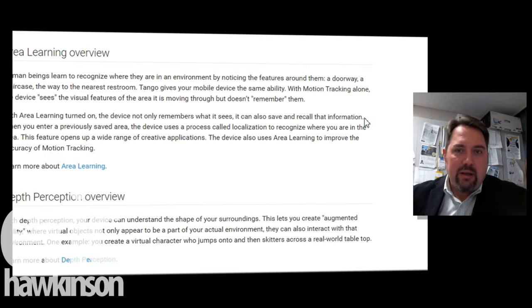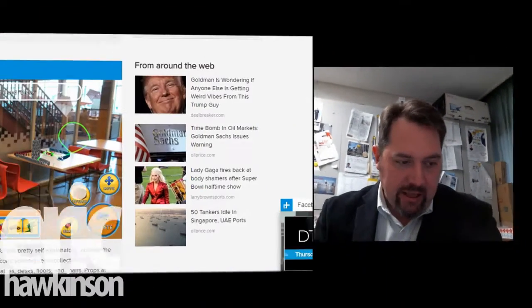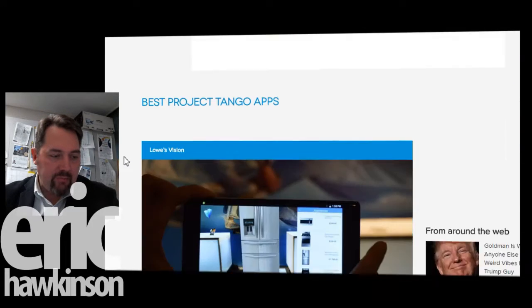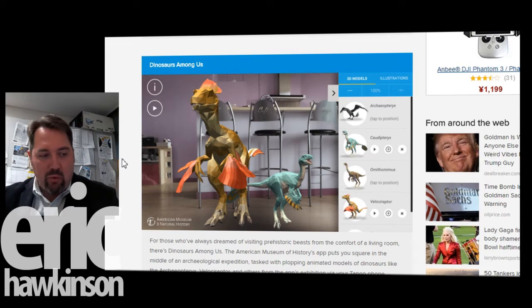I can imagine this bringing games like Pokemon Go to life, because the Pokemon Go game for other devices uses a single camera and just puts an overlay of a Pokemon in front of whatever you're looking at. But this one will be able to know that there's a table in front of you and a chair behind that, and recognize it's a table and use that in a real 3D environment. I'm going to try some apps — there's Domino World, where you can detect where tables are and have virtual domino sets placed on them. And Dinosaurs Among Us, where dinosaurs start running around the floor and behind walls.